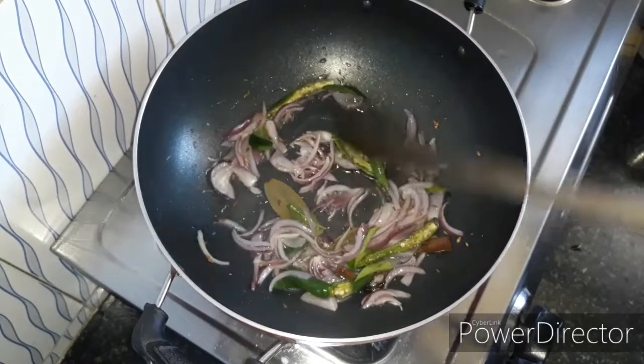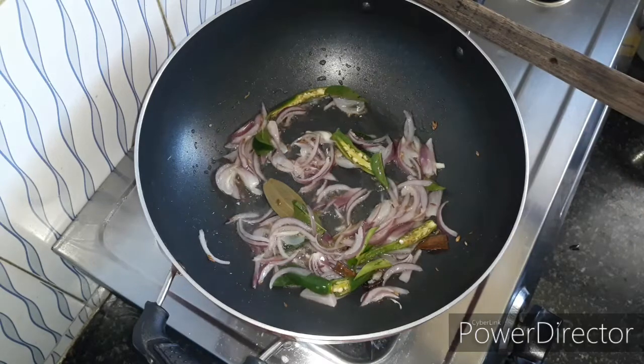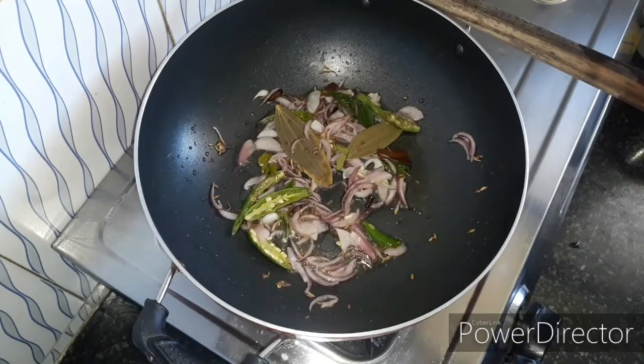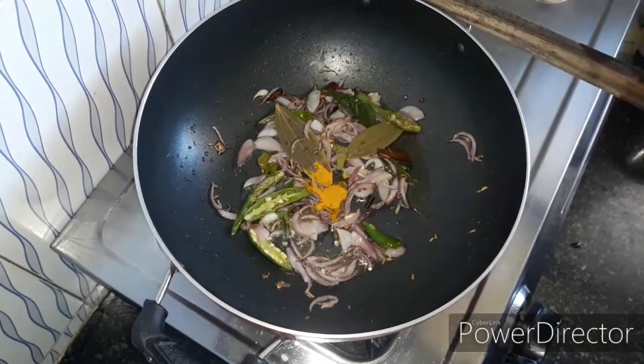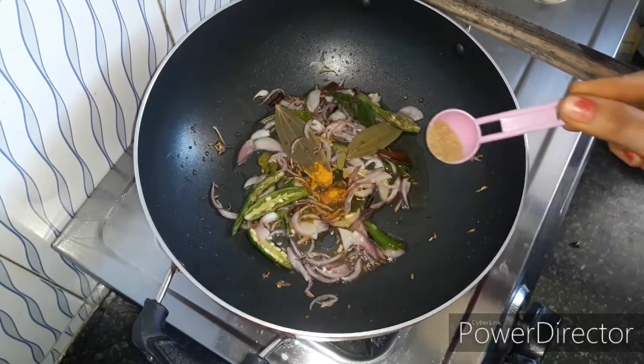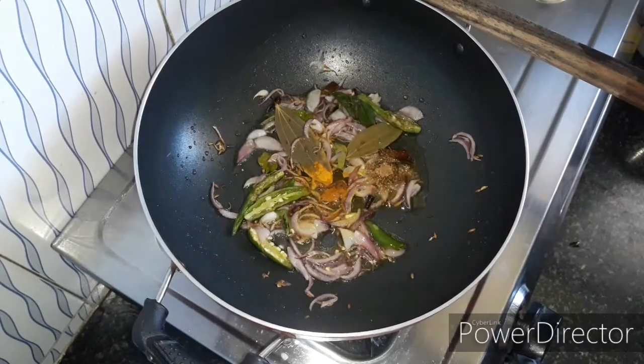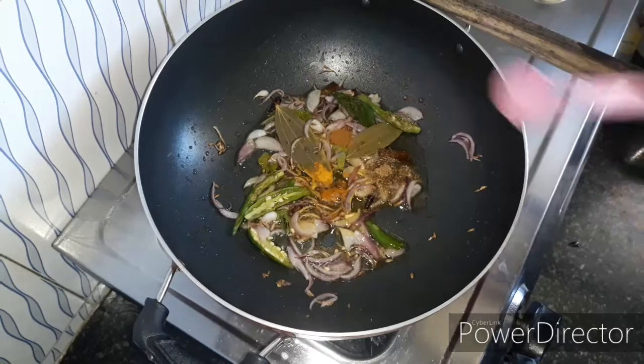Add some rice in the pan and put the lid on. Add a little hot sauce, then add some sesame sauce.